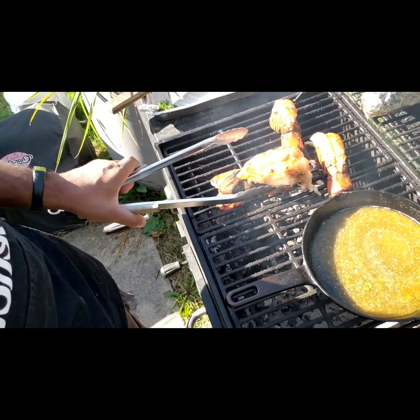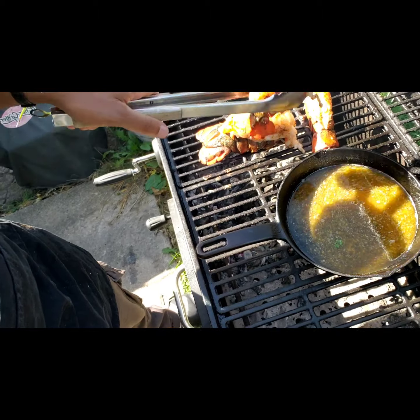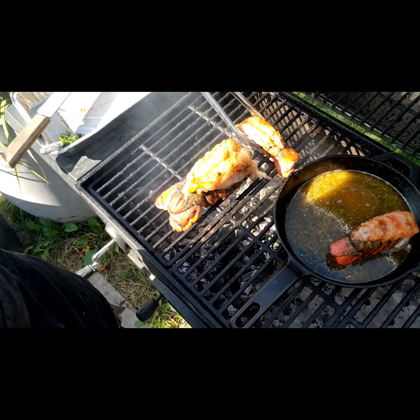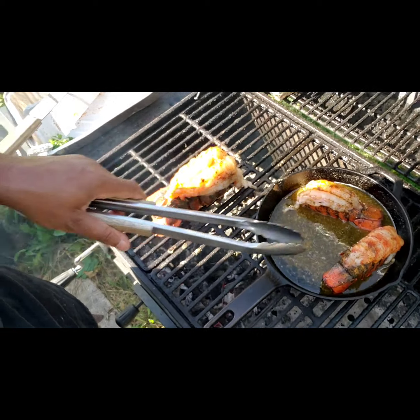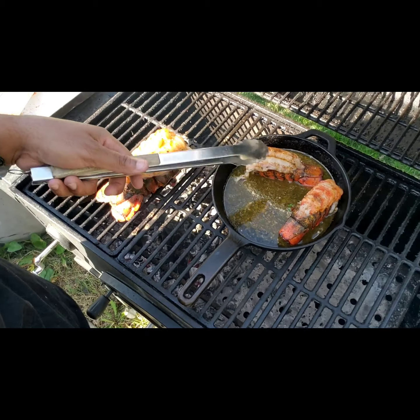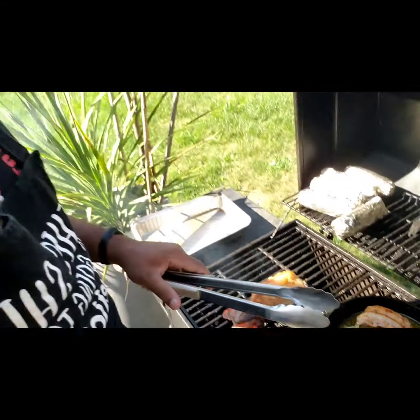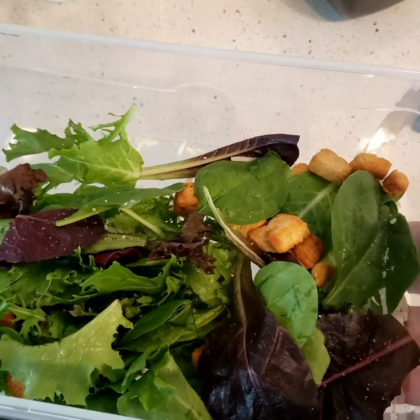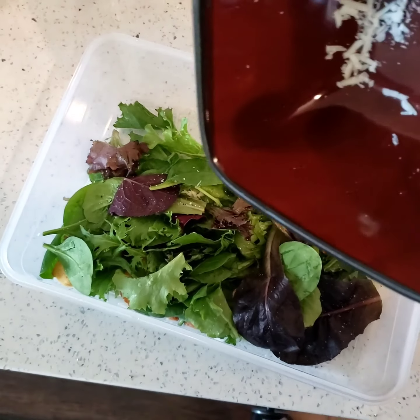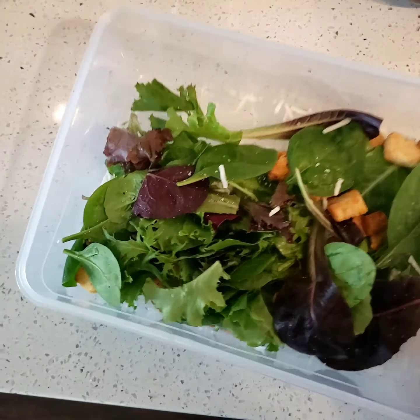I'm gonna close it up and let this rest for a while. I might move these over to the cool side — I'll do that now. I'm gonna leave the big one over there, but we'll move these over. If you want, you can just sit them in the butter — actually we will do that. We'll sit those in there like that. The butter's gonna steam and cook and add some more flavor. I'm gonna keep basting this, and we'll head inside and prep our salad.